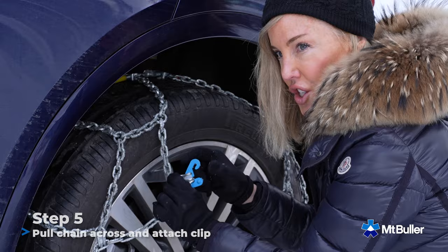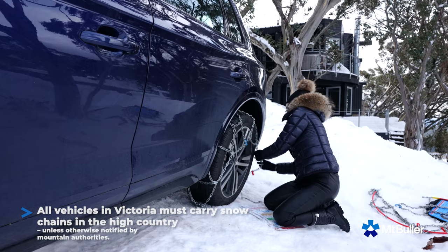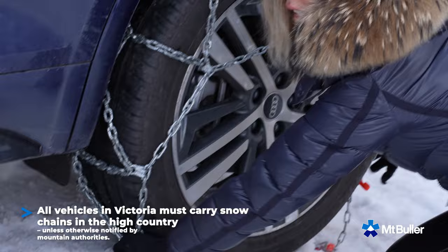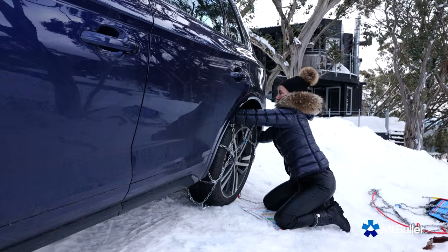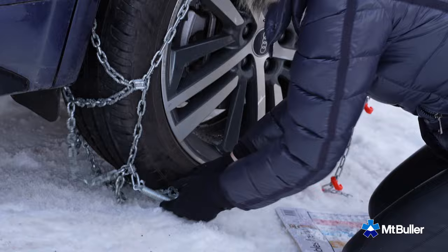There'll be a clip like this on most chain sets. Bring it across here as tight as possible. See how easy that was? Bring all the chain forward so it's sort of covering the entire tyre like that. Then once you've done that, we're going to drop the rubber bit over the back. Looks like a nice little chain mail suit on your tyre.